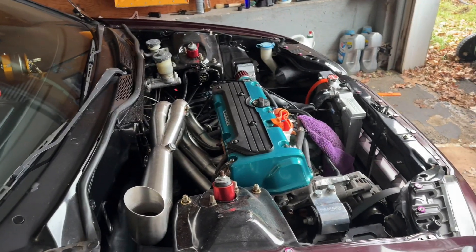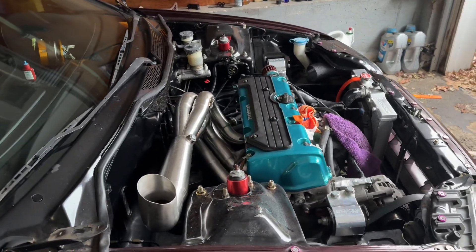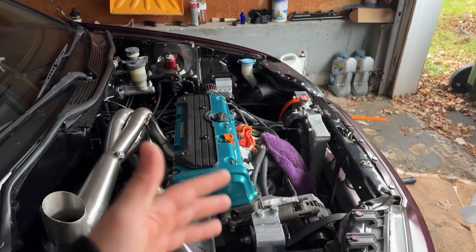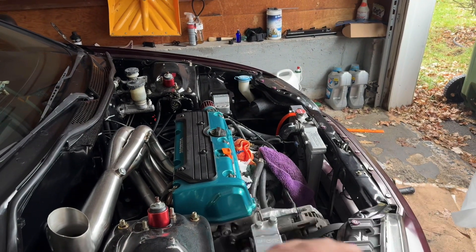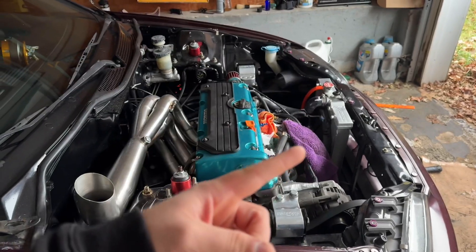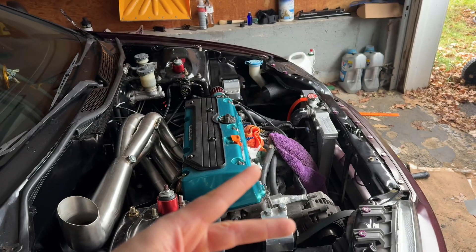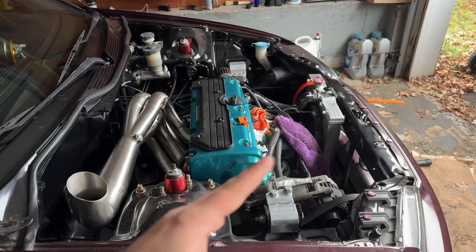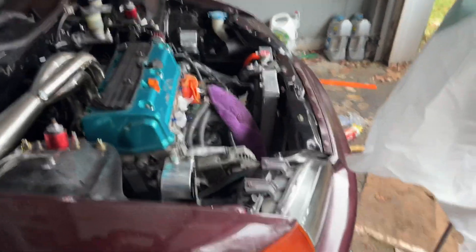I know this car is gonna be crazy. Will I boost it? Probably — maybe nitrous — but I'm leaning more towards boost. Not yet though; I want to enjoy it all motor first. I think it's going to be around 280 to 290 horsepower all motor. I got 3-2 cams, Super Tech valve springs and retainers, and the four-piston oil pump.